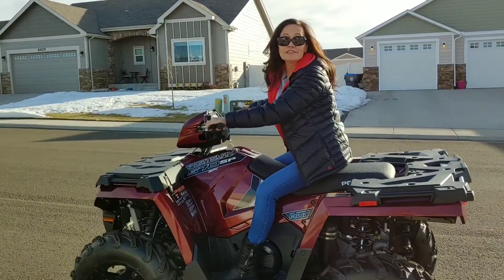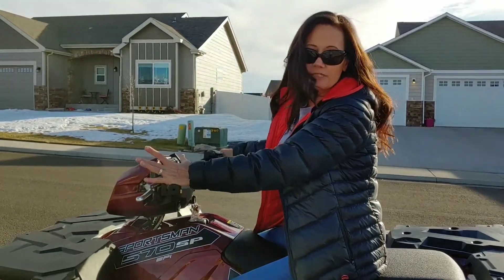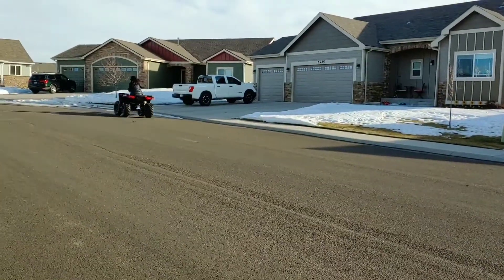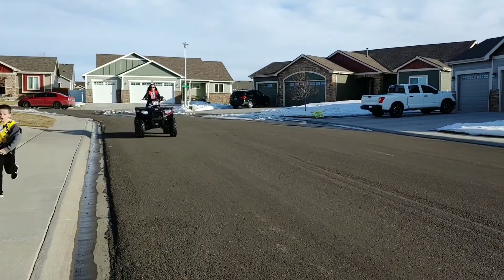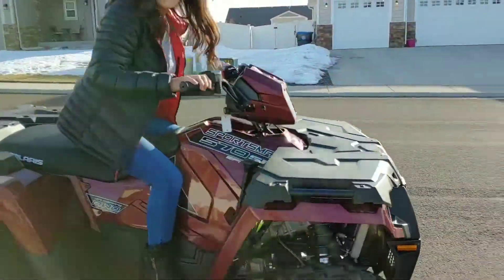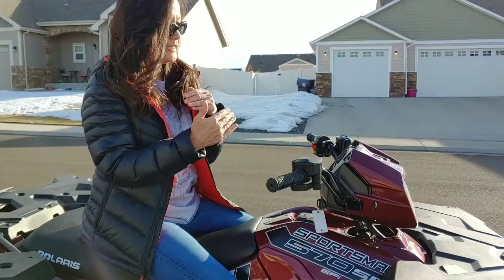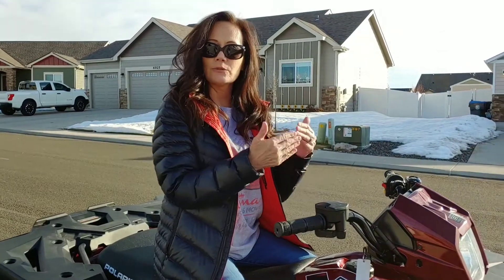I'm glad you can see there's some power to this thing. I'm going to turn around and show you the deceleration. And it's already starting to fade out. When I first got it and I took my finger off the throttle, it was more drastic. And now, as Calera said, it kind of fades off and it's not so extreme.